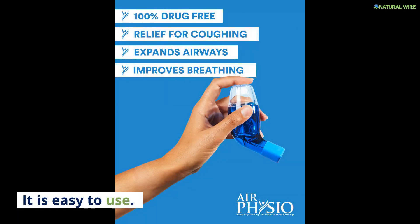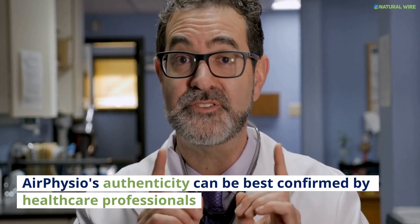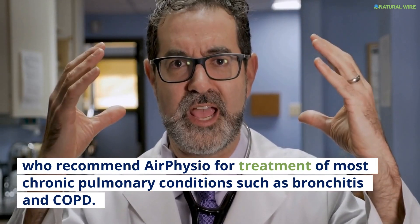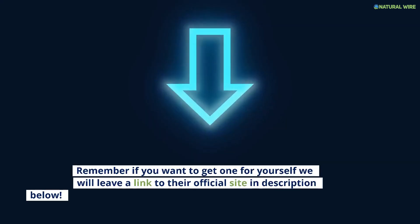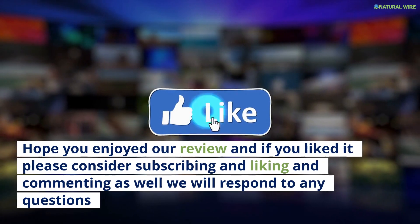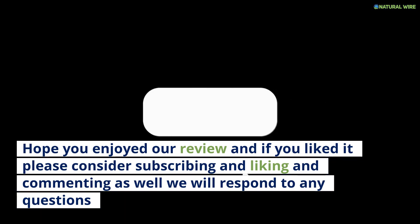It is easy to use, and people who have used it have reported that they had a much easier and better time breathing. Air Physio's authenticity can be best confirmed by healthcare professionals who recommend Air Physio for treatment of most chronic pulmonary conditions such as bronchitis and COPD. Remember, if you want to get one for yourself, we will leave a link to their official site in the description below. Hope you enjoyed our review — if you liked it, please consider subscribing, liking, and commenting, as we will respond to any questions.